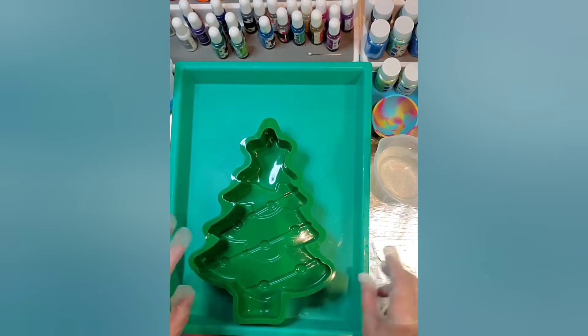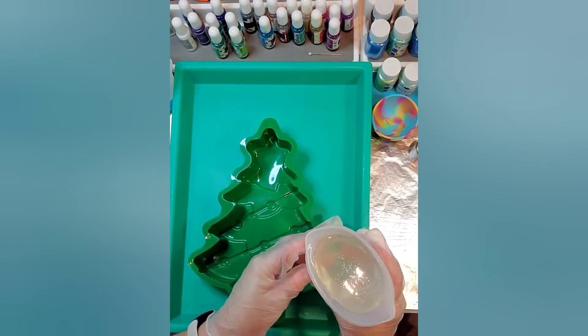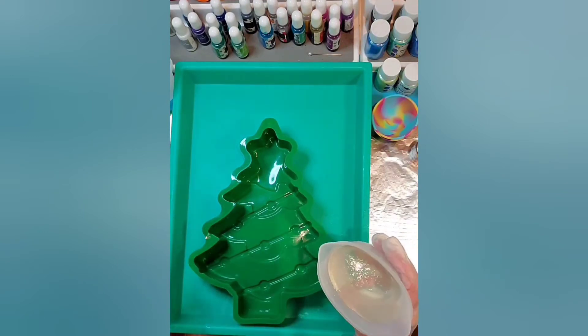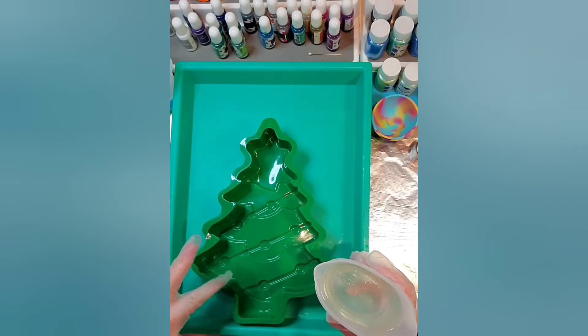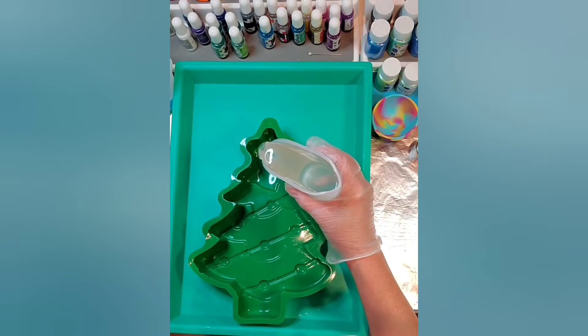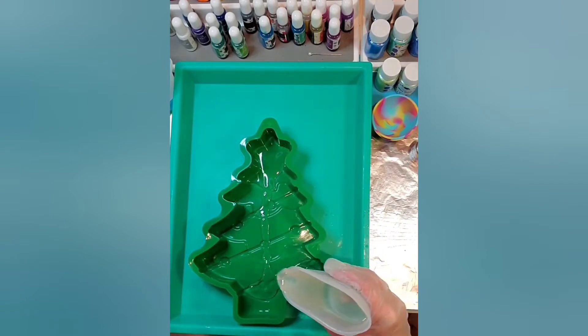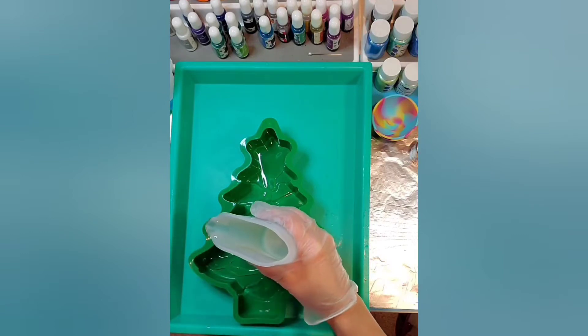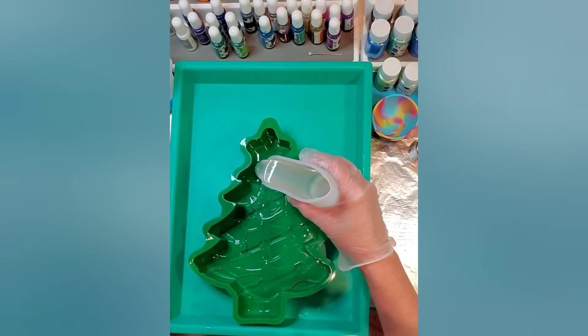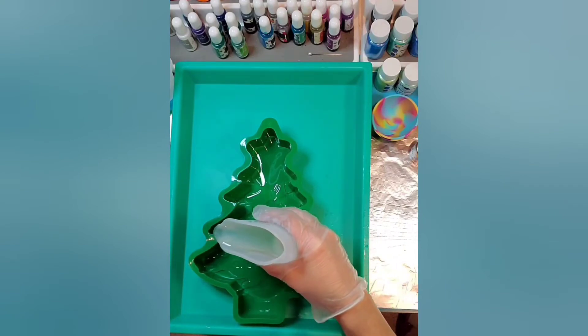I'm going to begin by pouring my resin — it's been sitting about 12 or 13 minutes. I'm going to pour just a really thin layer so I can place my stickers that I'm going to use for the tree and kind of get this spread out. I don't want too much in there but enough to cover the whole bottom.